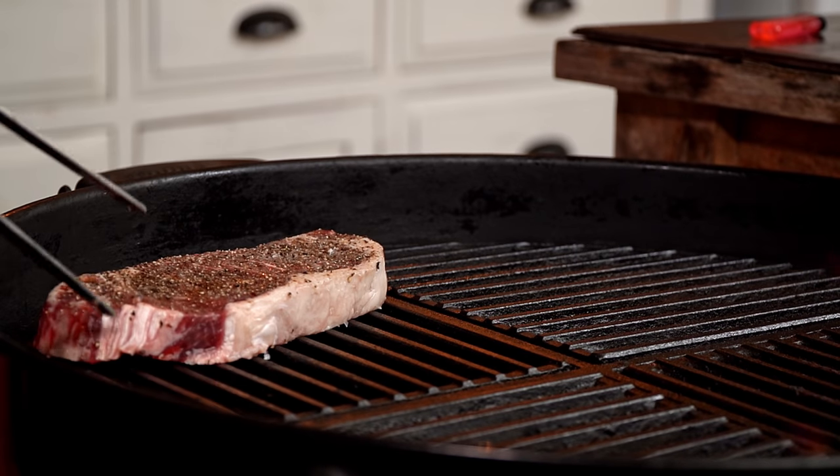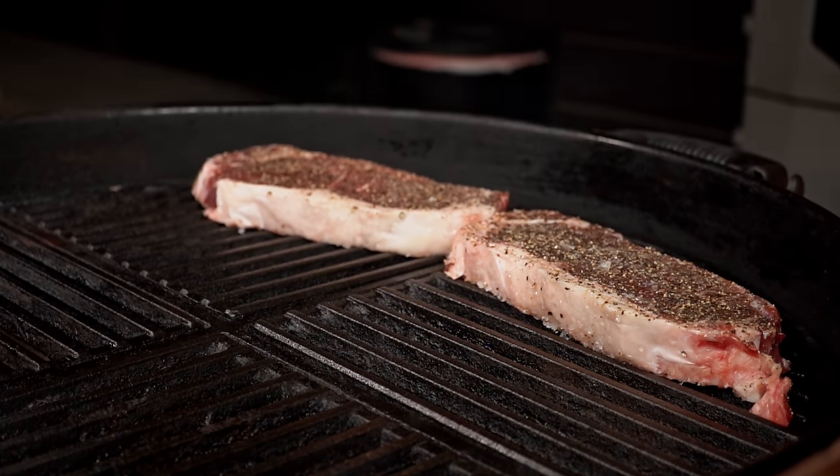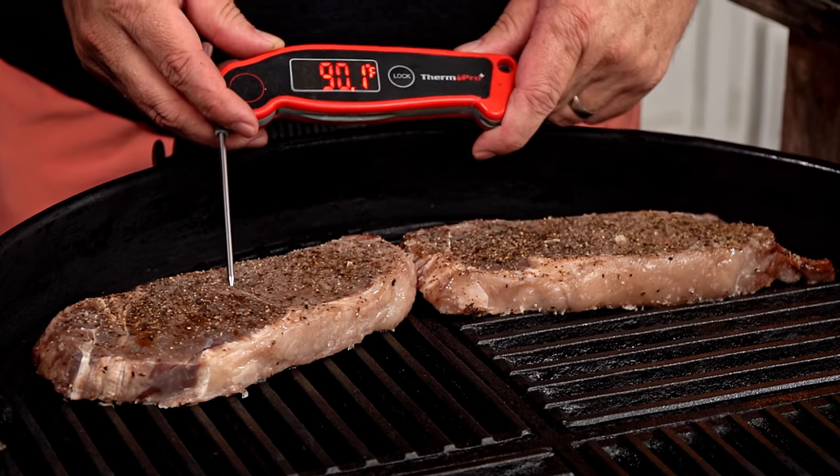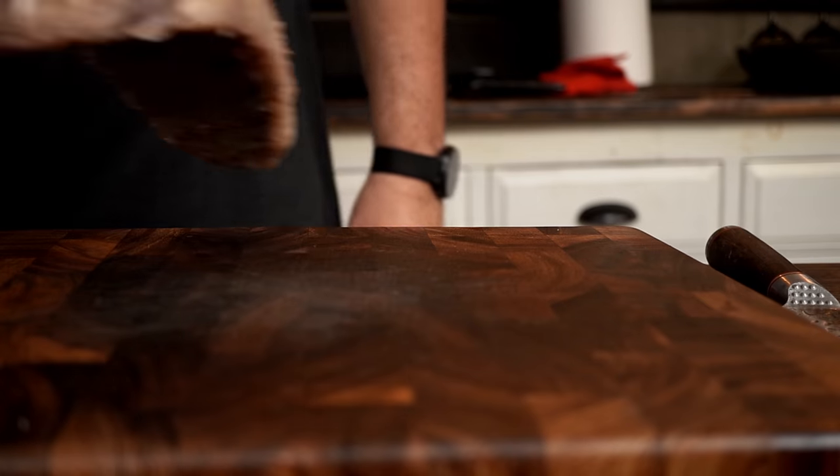With the grill ready, it's time to add the steaks. I will position them away from the fire in what we call the cool zone and monitor their internal temperature with a thermometer, pulling them as soon as they hit 110 degrees. Steaks are ready and pulled from the fire.